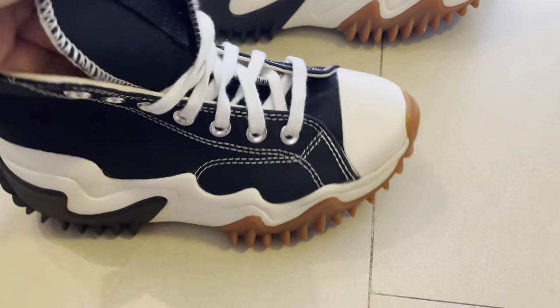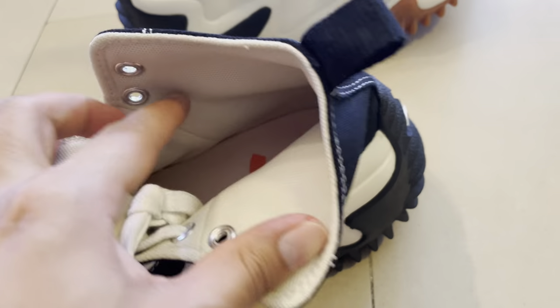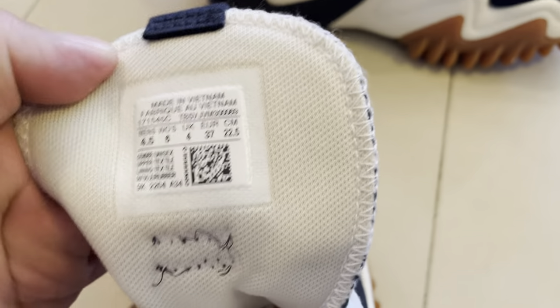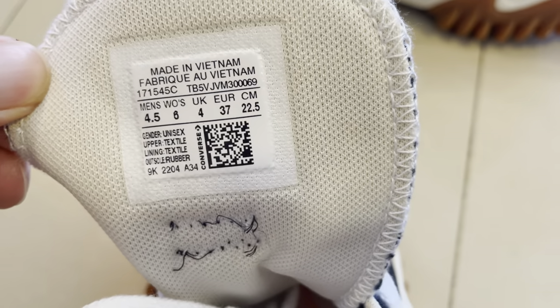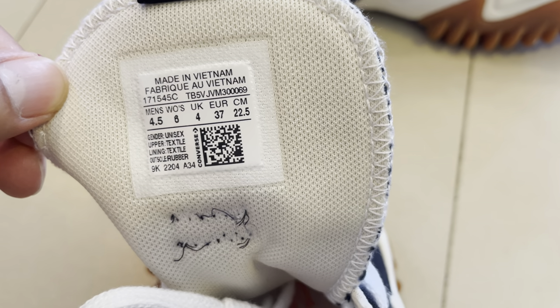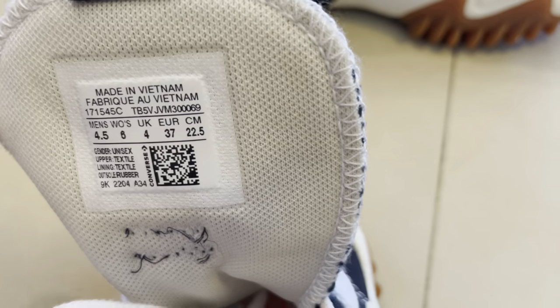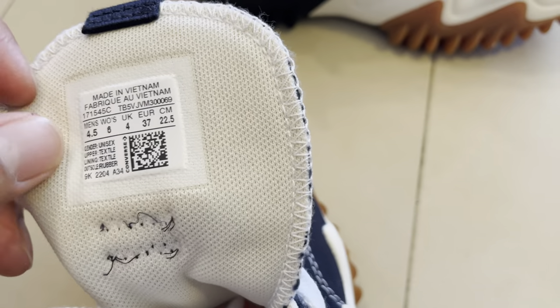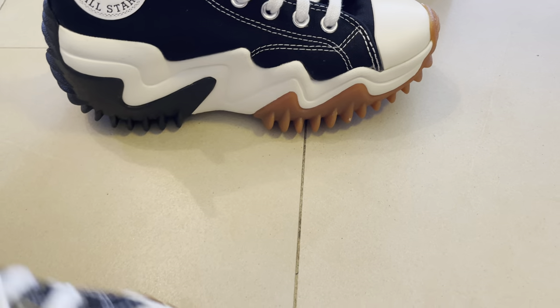This is actually a pretty decent job — great quality. You can see the stitches and the company name. For almost 200 shekel, the price was really great and the quality is amazing. It's made in Vietnam. The size is US 8 for women, UK 4, Europe 37, and I think maybe Japan 20 or 20.5.